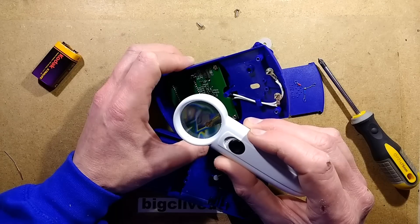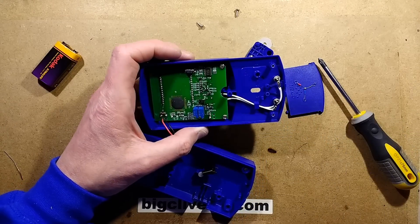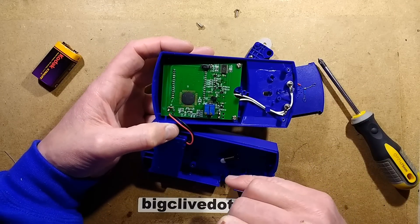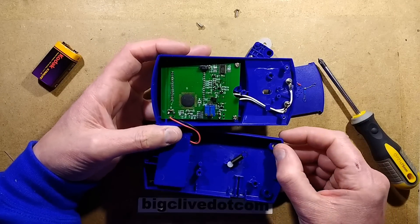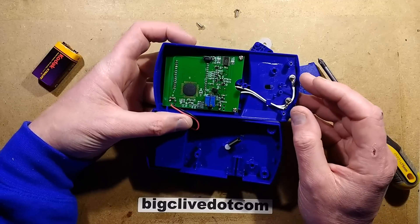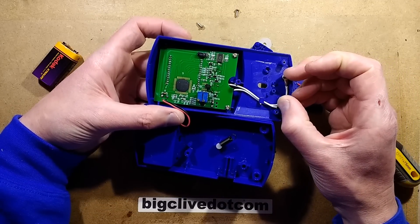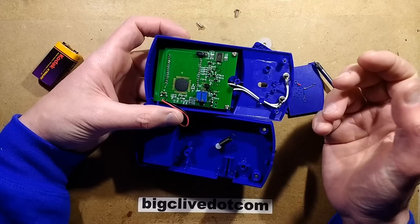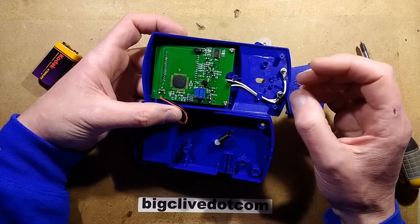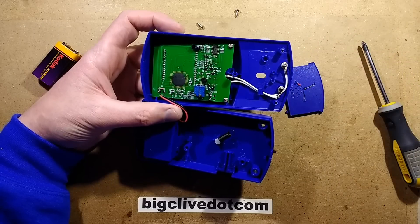There's a transistor-type component marked 92M112E - not sure what that is. There are also two potentiometers, two trimmers for tuning this up. It's nice that it's got those, but how do you calibrate it? You could apply a controlled DC voltage across these that you'd know would be what a thermocouple creates at that temperature, because you can get charts of voltage output versus temperature for K-type thermocouples.